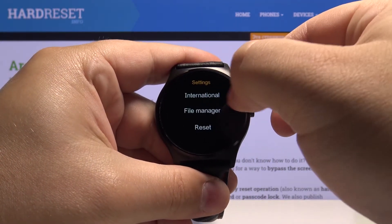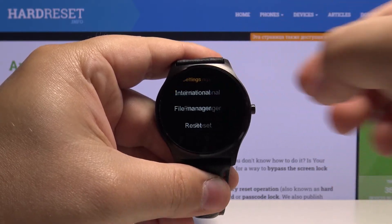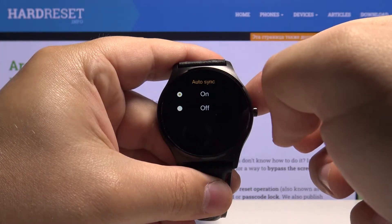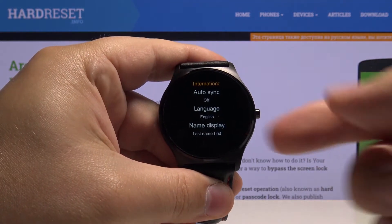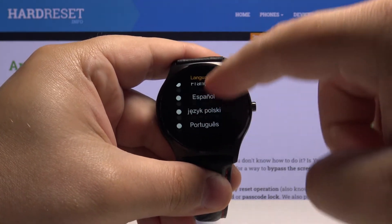In the settings, let's scroll down and tap on International. Here, let's tap on Auto Sync, select Off, then tap on Language — and here we have a list of languages.